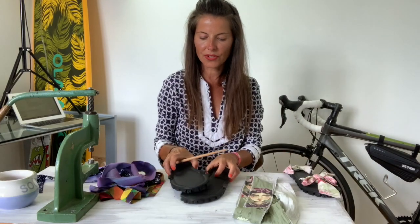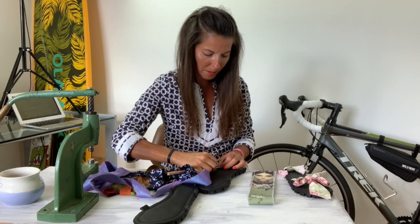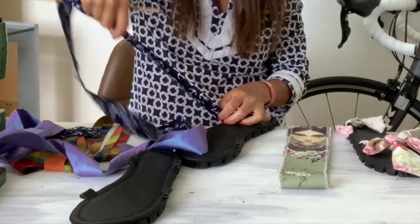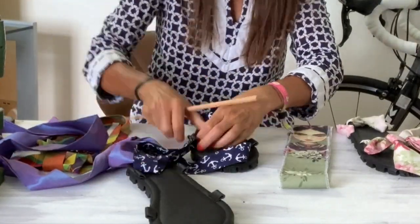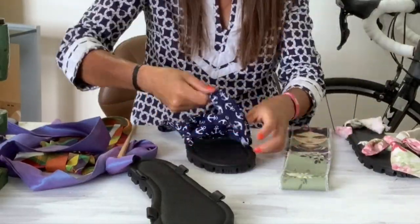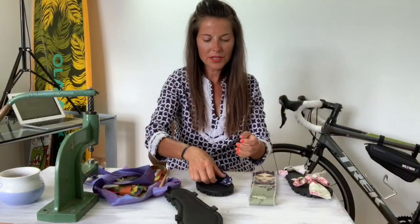So what else do you need? A chopstick. The long ribbon goes through the back loops.